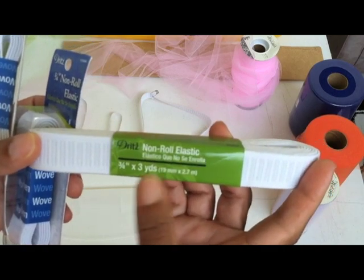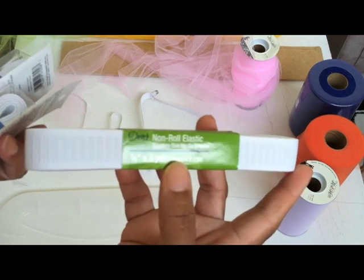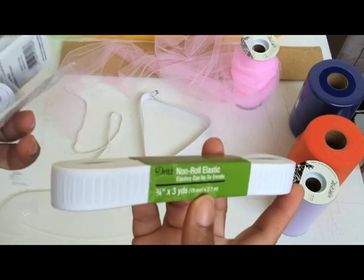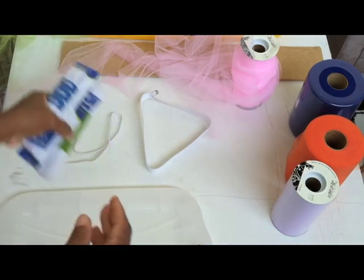I usually get the larger packs that have like a couple of yards in it, because obviously I make a lot of these. But if you aren't making a whole bunch of tutu dresses or skirts, then just get a couple of yards and you'll be fine.